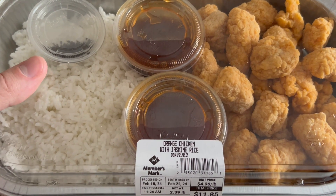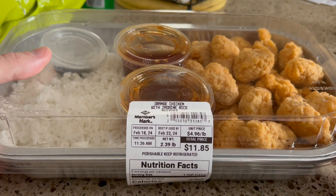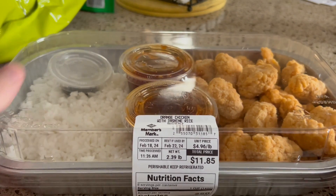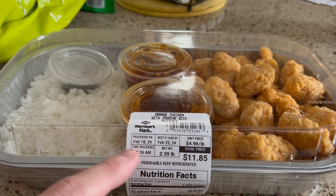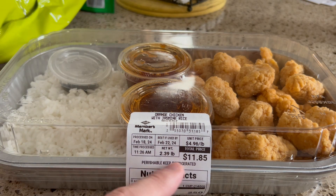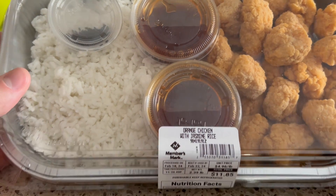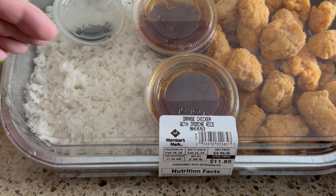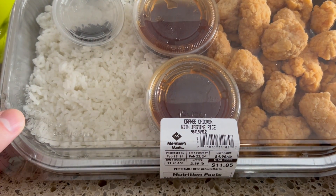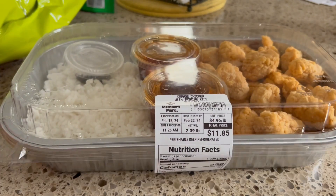Just to show it a little bit closer — I'm making the orange chicken with jasmine rice, weighed 2.39 pounds and just under $12. In terms of cost and weight, it does vary a little bit. There was like a two-and-a-half pound one for about $12.50. So you can get a little bit more food for a little bit more cost. A little over two pounds, and it looks pretty solid — about two cups of orange chicken, which I'll divide in half, so it's probably easily two meals out of this whole container.